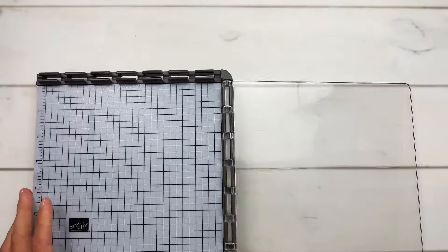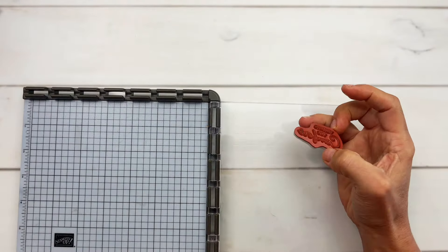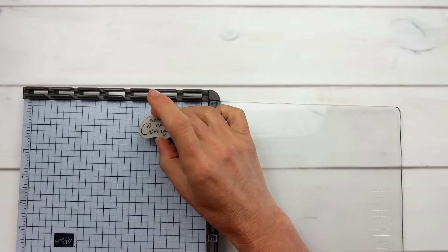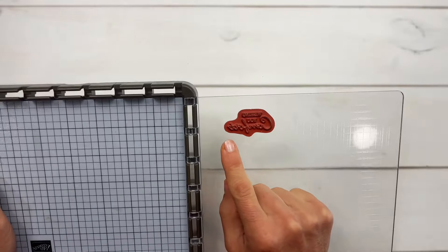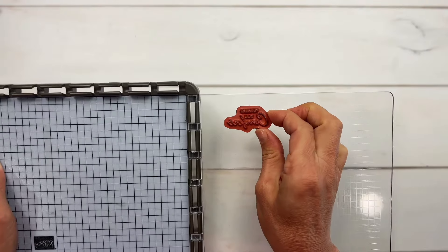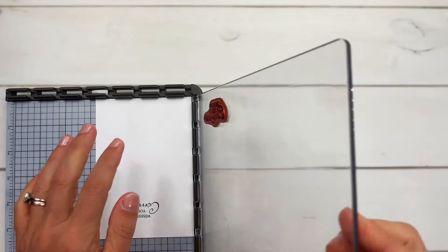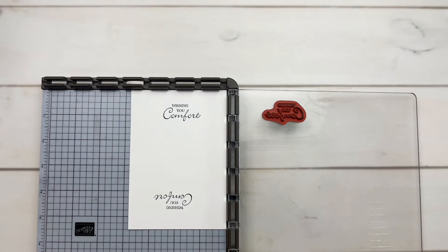Now let's do the same thing but use our stamping platform. These things are great for lining things up straight and for having a second chance to stamp if you need that. You may have your paper here and can line it up, but what I suggest is: pick the stamp up, look at it, and make sure those words are straight with the grid line on the plate. I can tell it's just a little bit crooked, so I'll line it up a little bit better. Let's bring our paper back in, ink it up, and stamp. Perfectly straight!